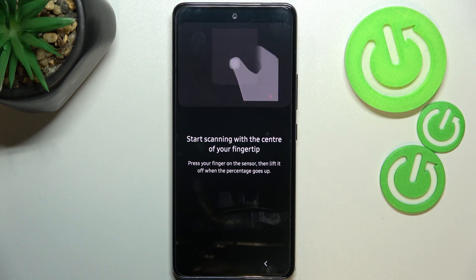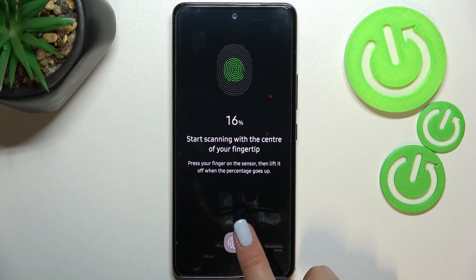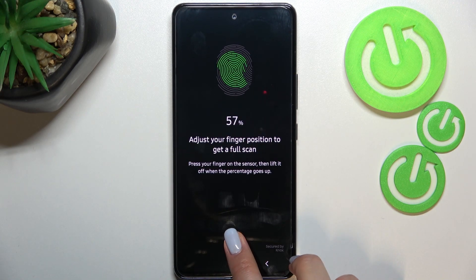We've got the info that we have to start scanning the center of our fingertip. The sensor is located here under the screen, so let me put my finger on the sensor. Right now we have to do it multiple times in order to add the fingerprint fully, and try to catch every corner for better recognition.